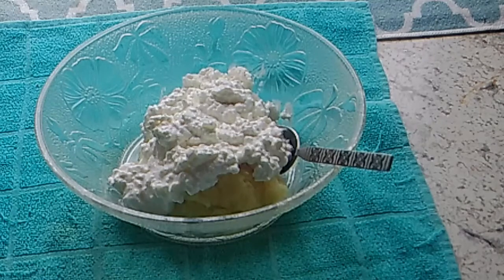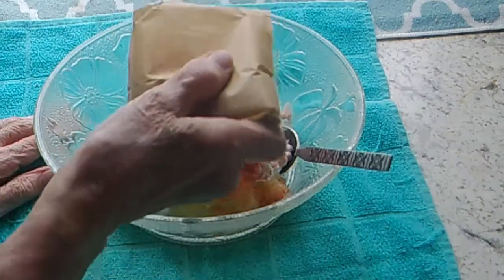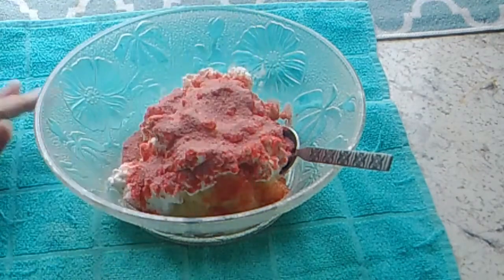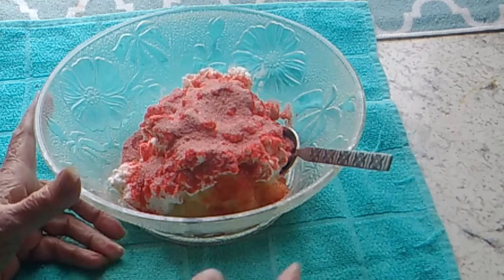Now what you do, you take Jell-O — any flavor that you want. I'm only going to use half a package because I'm just doing half of the recipe. So you take half a packet of the Jell-O, which I'm using cherry, and you just sprinkle it on that.